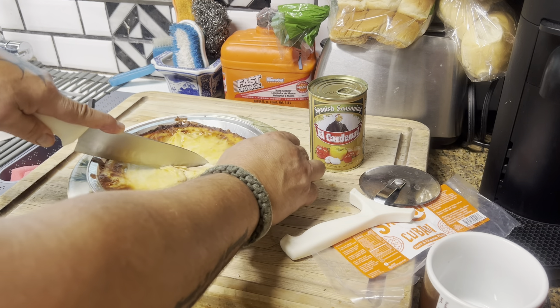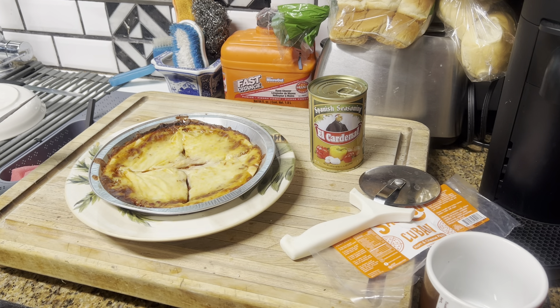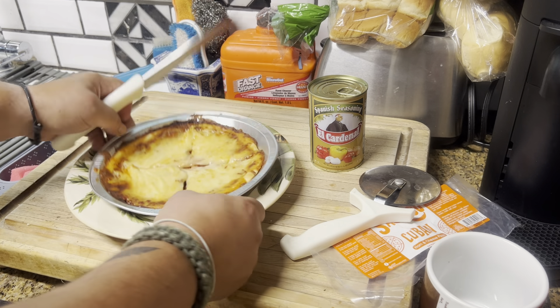The instructions said to preheat the oven to 400 degrees and cook for eight minutes until the cheese was golden brown and bubbling. I followed the instructions, set a timer on my Alexa device, and after four minutes it was still raw — so I actually doubled the cooking time, and this is what I got.